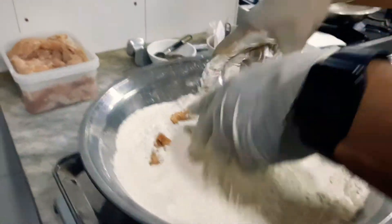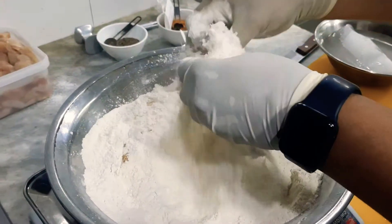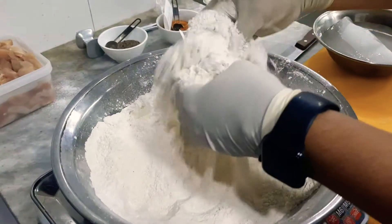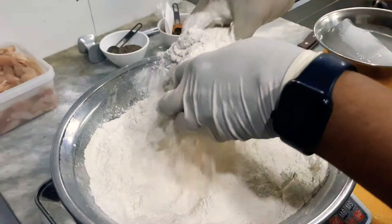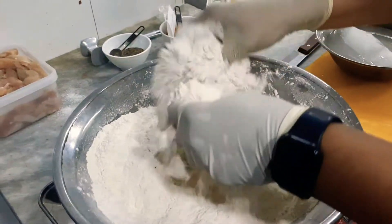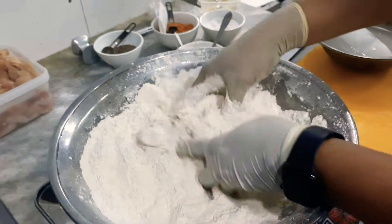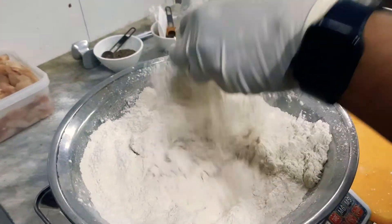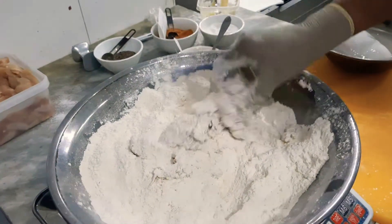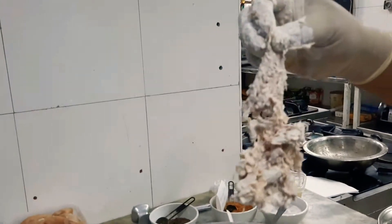Nicely curdle it — you have to curdle it very well until it gets a nice curly texture on the chicken. Sometimes you have to press it nicely so it will be applied all around the whole chicken to create the crispy coating. Then take it out and shake it — it should look like this before you put it into the deep fry oil.